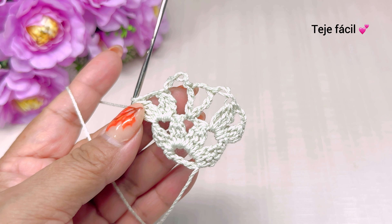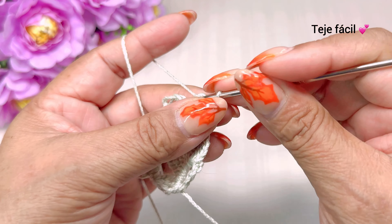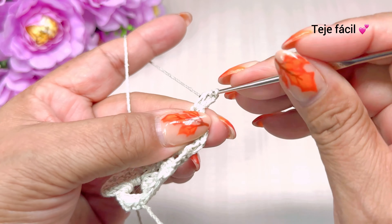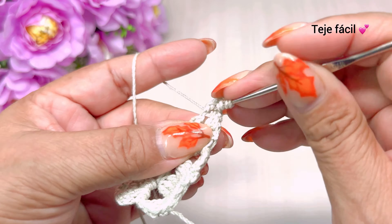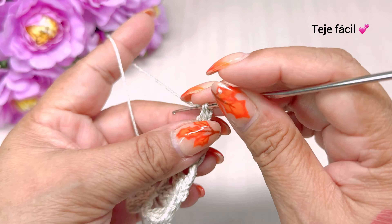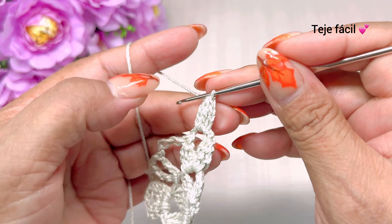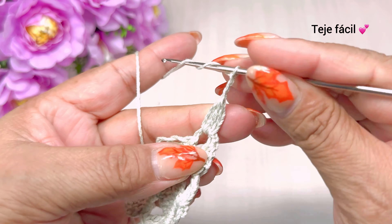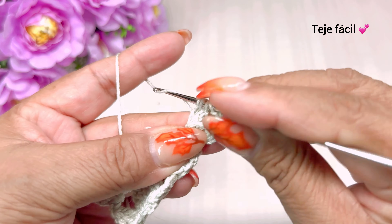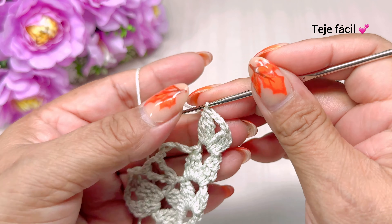Vuelta número tres: subimos con una cadena, giramos nuestra puntada, tejemos un punto deslizado, subimos con tres cadenas y vamos a tejer aquí dos varetas — dos dobles varetas sin cerrar. Llevamos una. Una, dos, tres cadenas de separación y aquí mismo vamos a tejer ahora tres dobles varetas sin cerrar: uno, dos, tres. Cerramos. Continuamos.